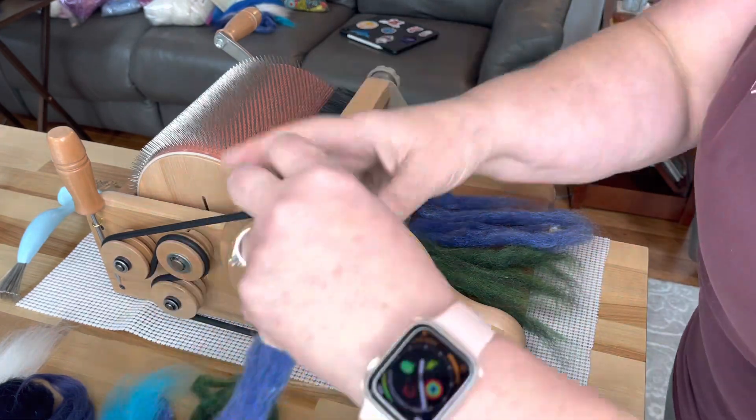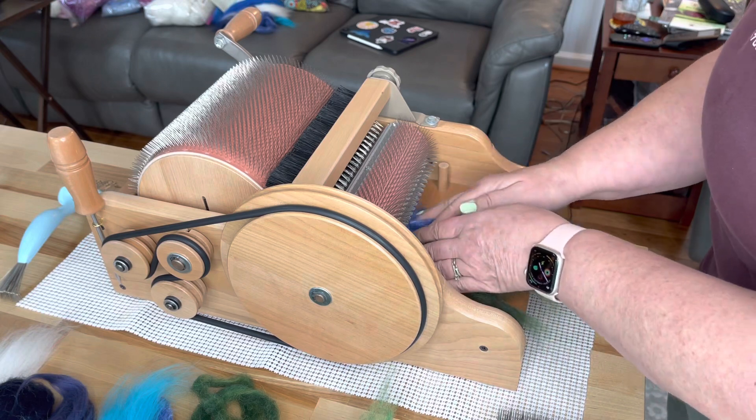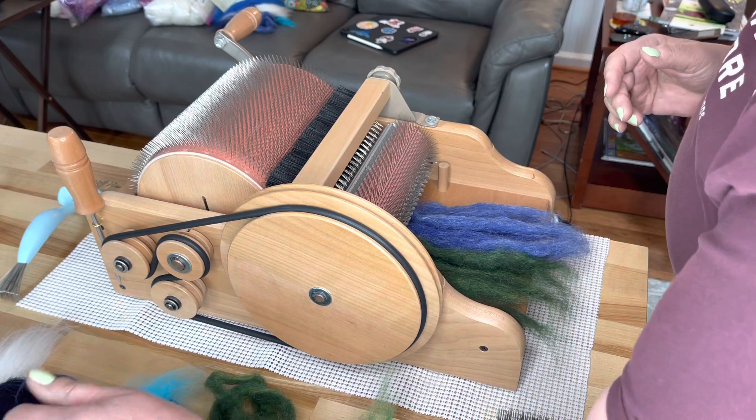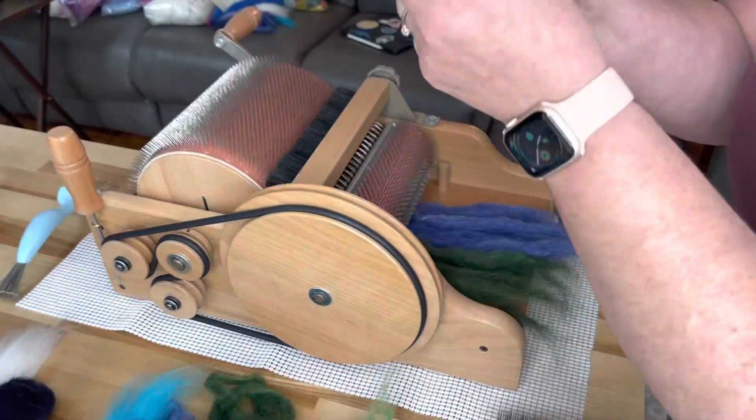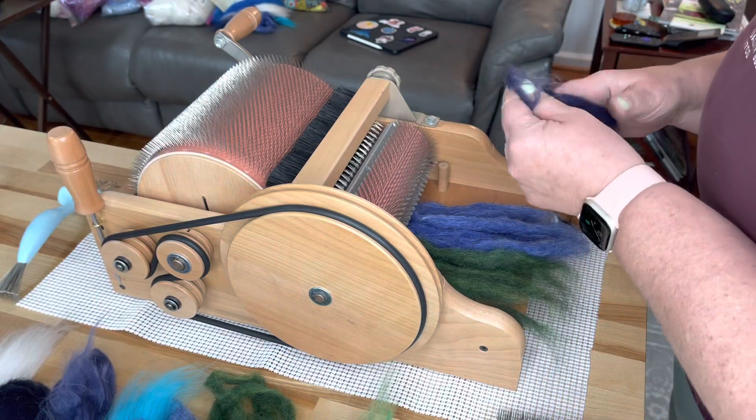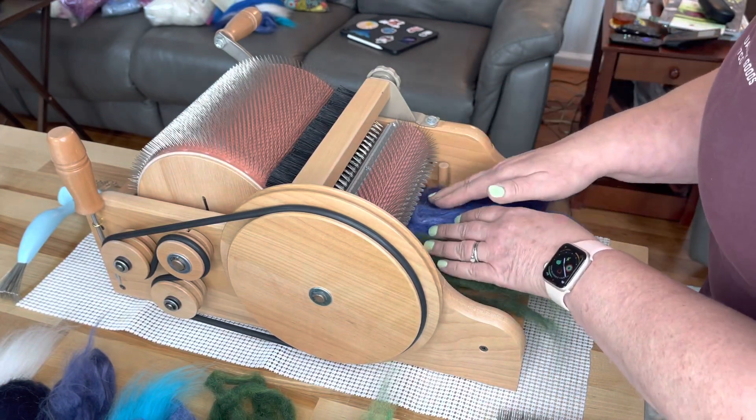If you hear any construction noise in the background — we had a storm a few weeks ago and our storm door blew off our house. My husband's out there trying to put a new storm door on because we had high winds yesterday and it blew off again. So today we get a new door.